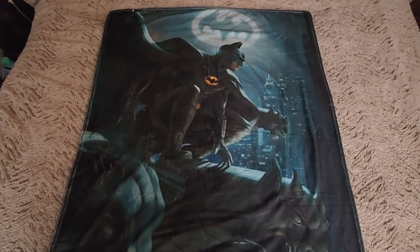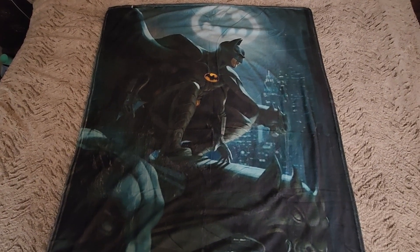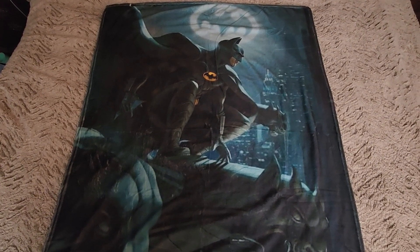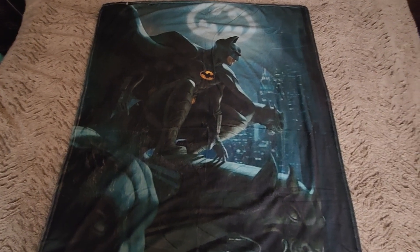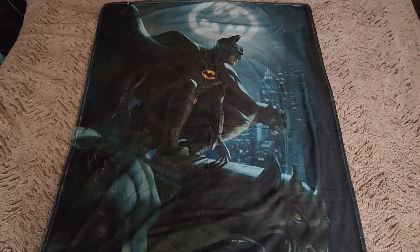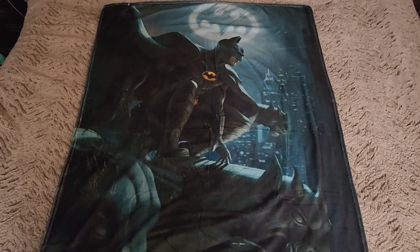Today I have this custom blanket that I had made. I found this image on the Batman fan club on Facebook, and I also found on Amazon where you can upload images and have custom blankets made. This blanket is, I think, 50 by 40.